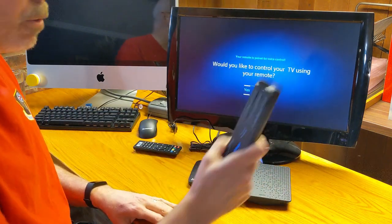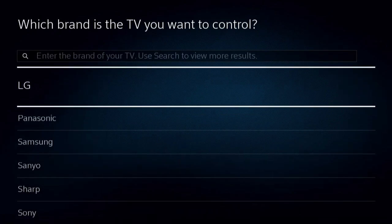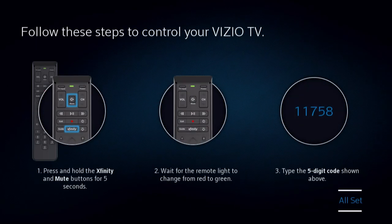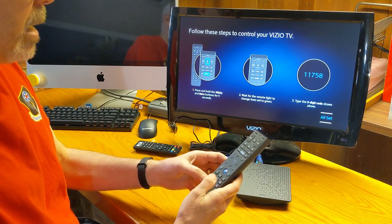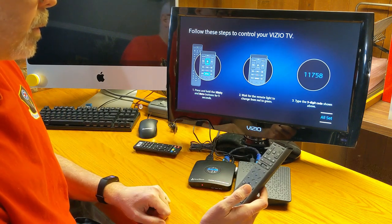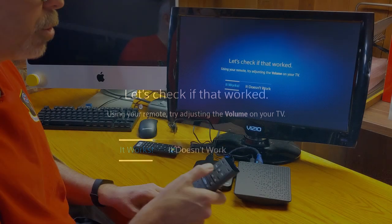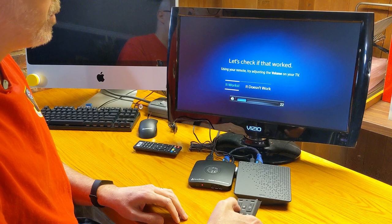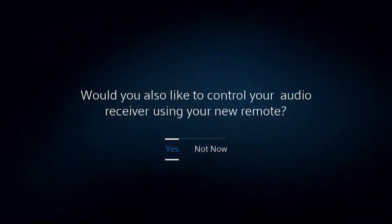Would you like to control your TV using your remote? You betcha, let's do that. What brand? Let's scroll down — Vizio should be on here, there we go. Press and hold the Xfinity and mute button, type the five-digit code 11758. Say 'all set' — let's check if the volume works. Oh, that's pretty nice — very easy. So it does work. Would you like to control your audio receiver? I don't have one, so we'll say not now. That's nice because on many of my televisions I do have a separate soundbar of a different brand, so that'll come in handy.